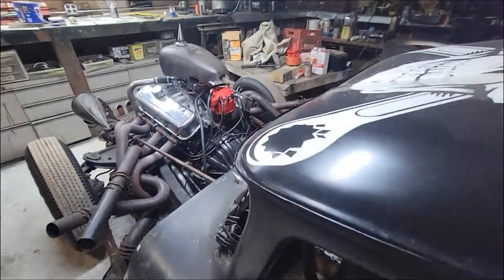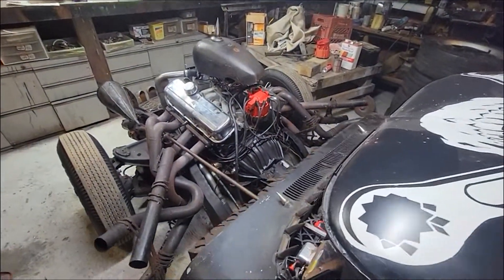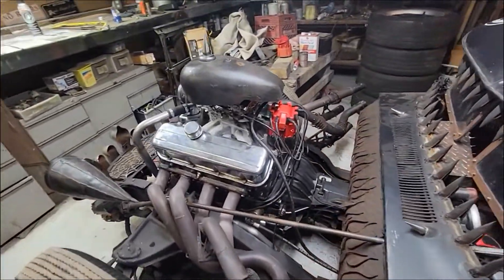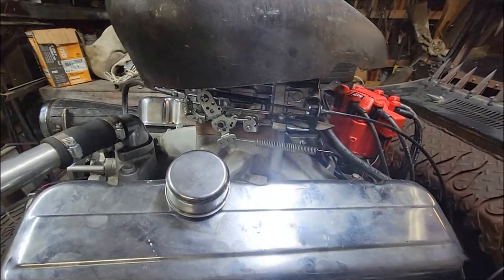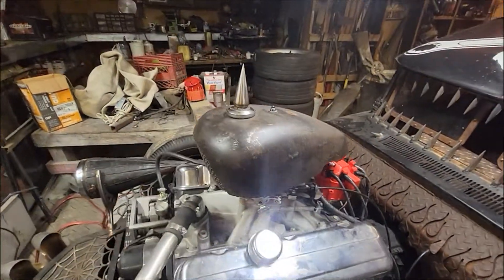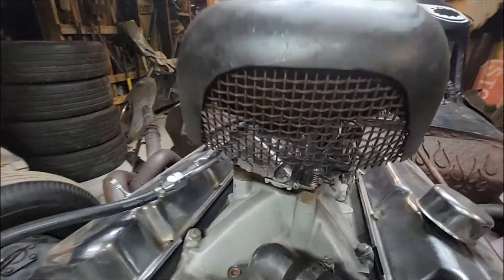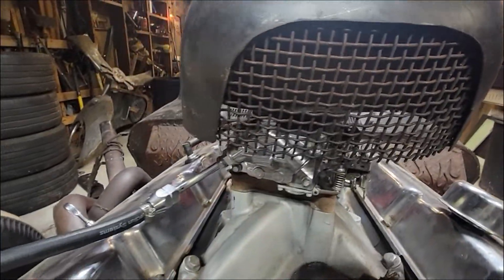It's a manual. 454 standard bore. Awesome headers. Got roller rockers on it. Nice carburetor. I love this gas tank air filter — there's actually an air filter element in there, it's just hard to see.